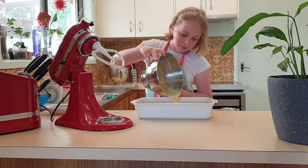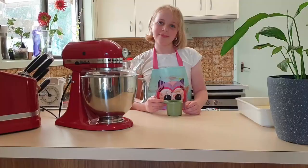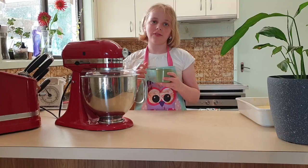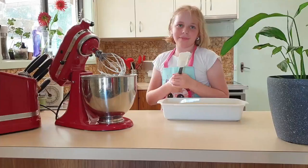Now we're beating the egg whites and the sugar on a high speed until it's nice and stiff. Now this is all whisked up nicely, we can tip it in with the rest.